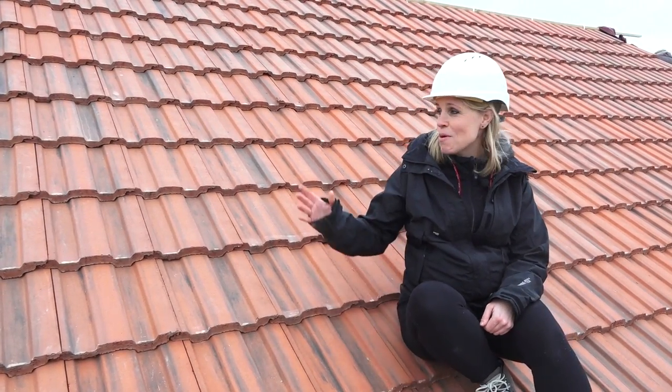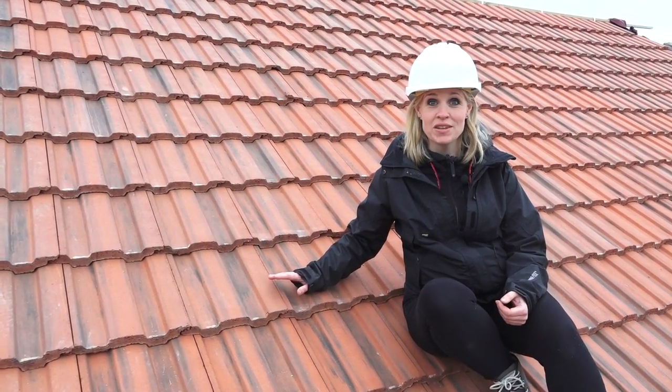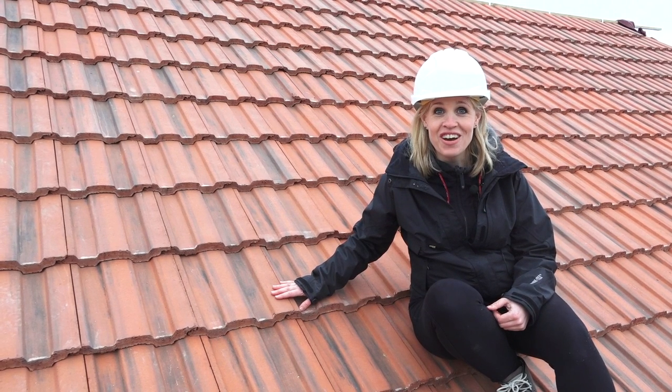Today I'm up on the roof and just going through some top tips for anyone that's having some roof work done for the first time, and hopefully the last time if you get it right.